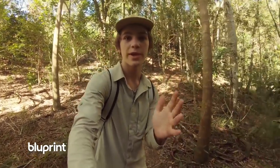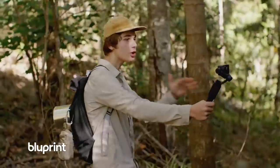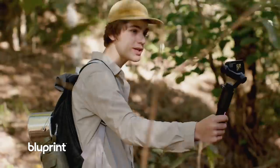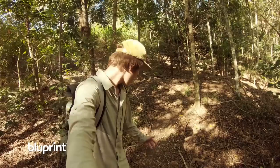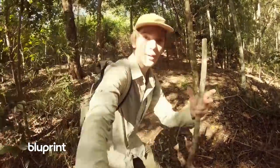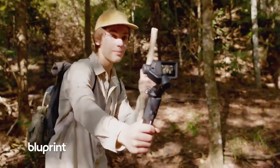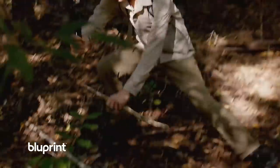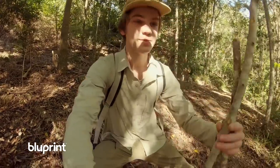It's the middle of the day at the moment and often when it gets to this time it's a lot harder to get your bearings. So I'm going to teach you how to make a primitive sundial so you can tell your north, south, east and west. All we need to collect is a couple of straight sticks — the straighter the better.